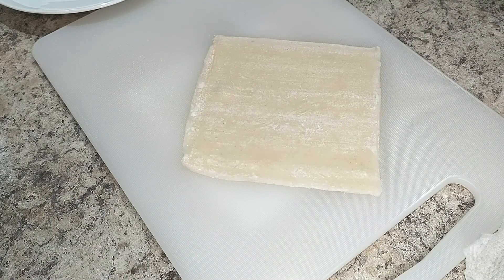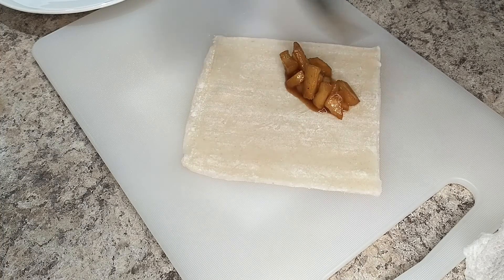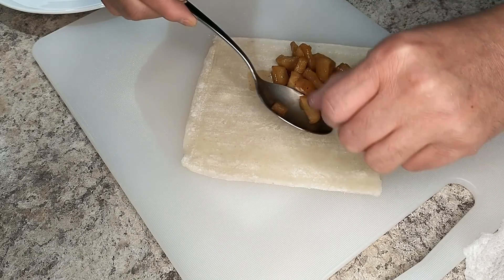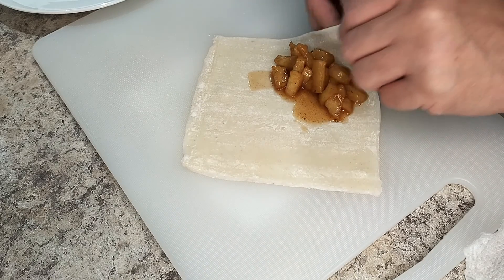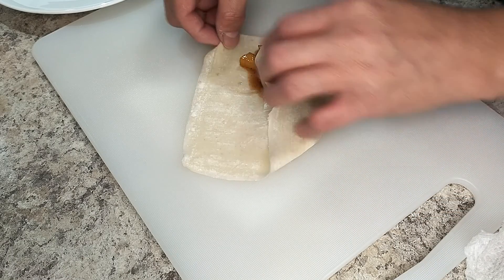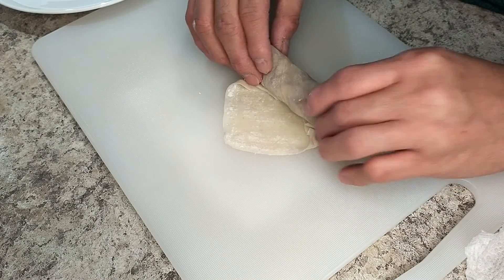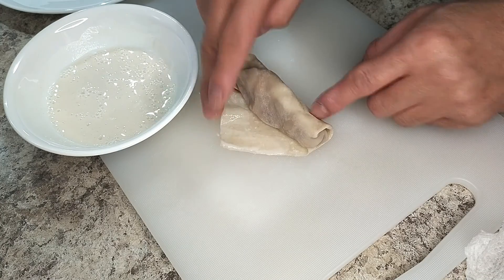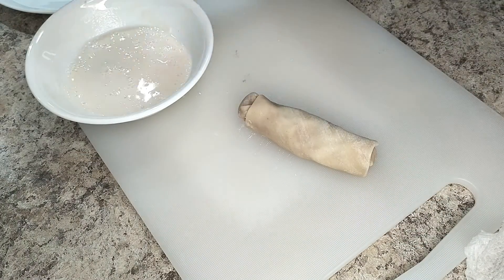To make a turon, I lay down a wrapper with a pointy end towards me and put down about a heaping tablespoon of filling on the closest edge. In case you can't tell, wrapping spring rolls isn't my strongest point — I've heard it takes about a thousand tries to get good at it, and I'm still about 800 short. Once the filling's in, I grab the edge and try to roll it tight against the filling. Then it's in with the sides, then nice and tight until close to the opposite edge. A little dab of glue to hold it together, then roll up the last little bit, and that's it. Not too bad — my Lola would be proud.